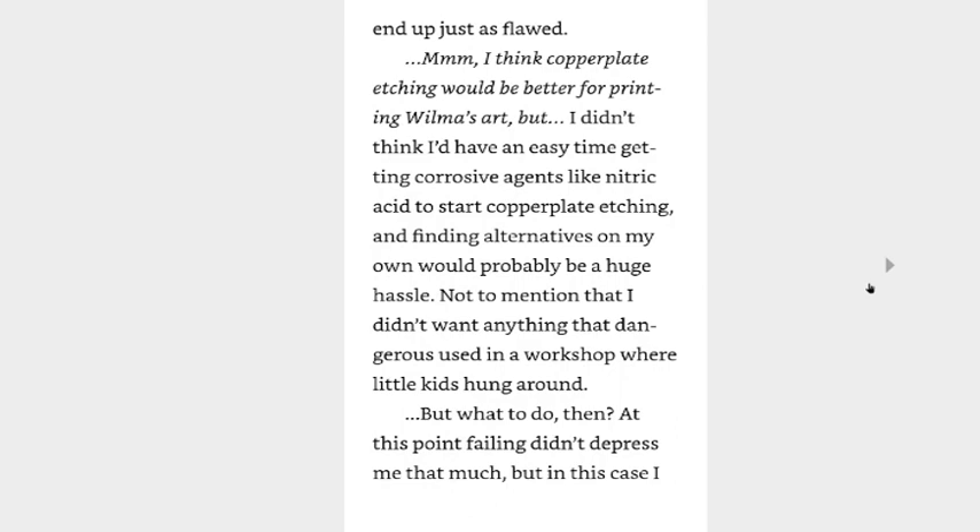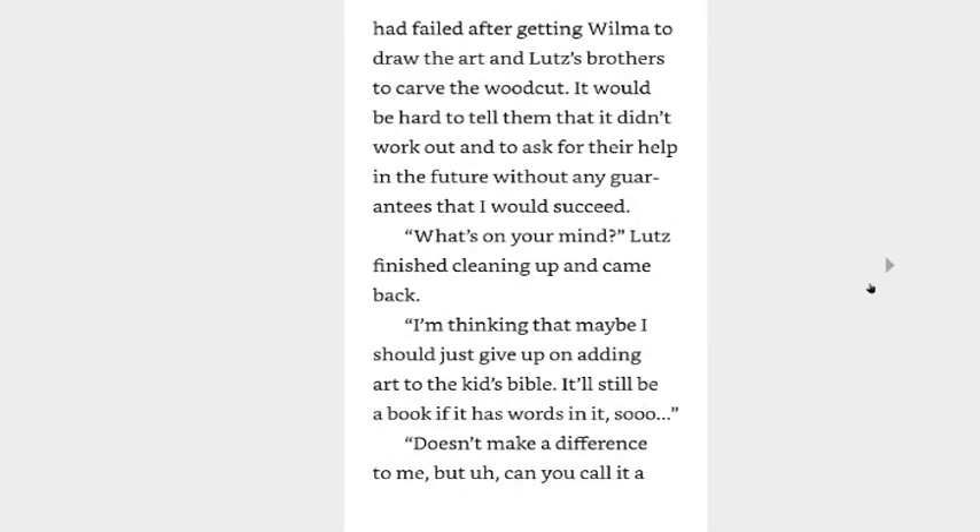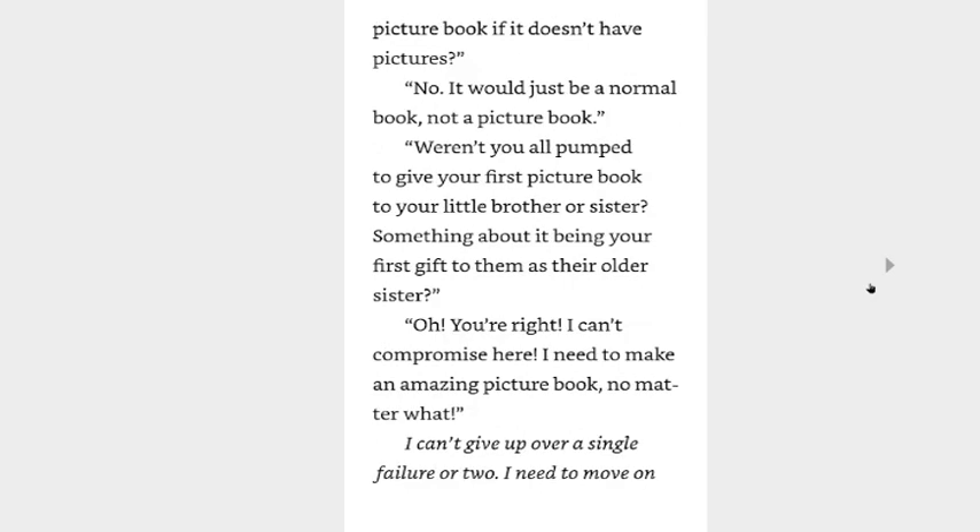I might need to rethink this — woodblock printing itself might not be good for picture books. The art being so filled with black is kind of scary too. I put the printed paper on a shelf and Lutz started cleaning up. There was no point in printing more when they would all end up just as flawed. I think copperplate etching would be better for printing Wilma's art, but I didn't think I'd have an easy time getting corrosive agents like nitric acid to start copperplate etching, and finding alternatives of my own would probably be a huge hassle. Not to mention I didn't want anything that dangerous used in the workshop where little kids hung around. But what to do then? At this point failing didn't depress me that much, but in this case I had failed after getting Wilma to draw the art and Lutz's brothers to carve the woodcut. It would be hard to tell them that it didn't work out and to ask for their help in the future without any guarantee that I would succeed.